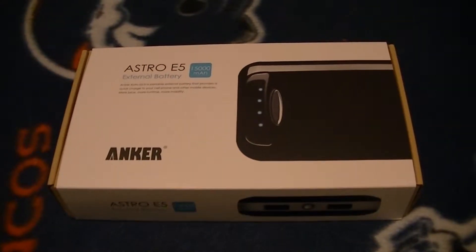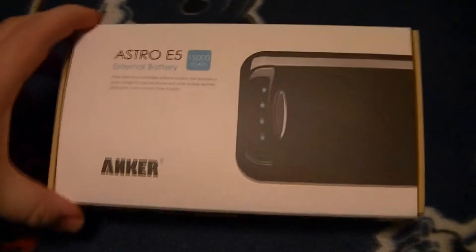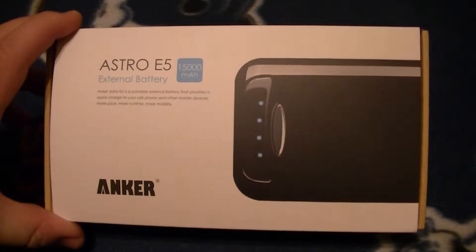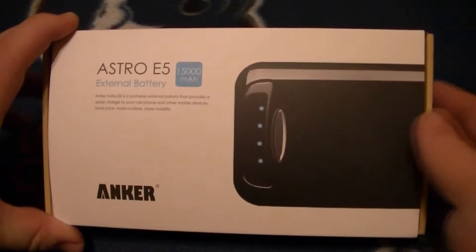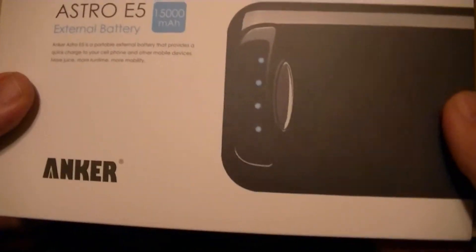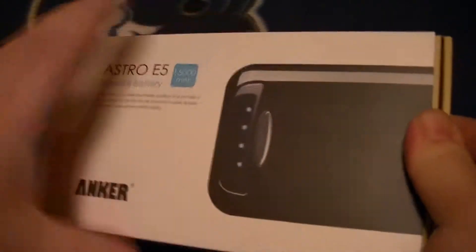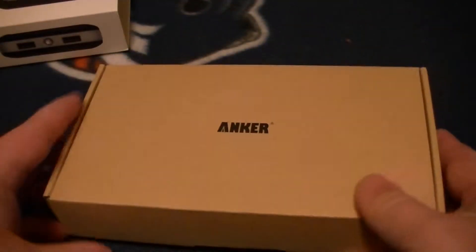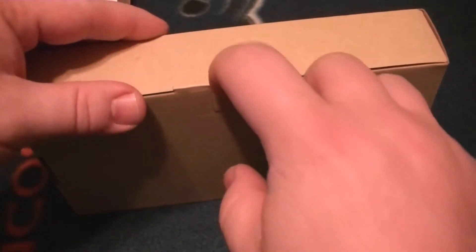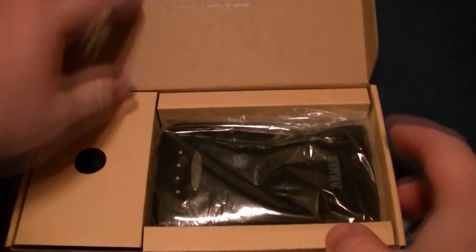Hey, what's up YouTube. Today we're going to take a quick look at the Anker Astro E5 external portable battery pack. It's 15,000 milliamps, and it can supposedly power a standard iPhone about eight times before you have to recharge it. It's a lithium-ion battery.